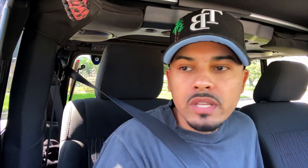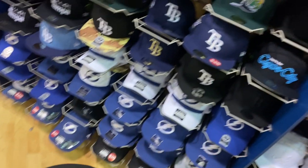I wasn't really feeling the fonts that Lids provided, so I was like, you know what, I'm gonna go pick one up and we're gonna customize it. So once we get to the mall I'll show you guys the hats that they have, I'll pick one out, and we'll come back and get started.